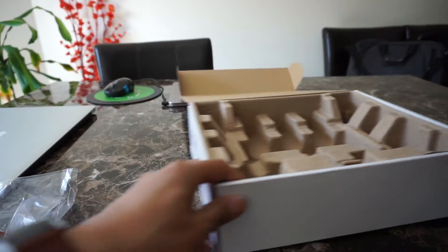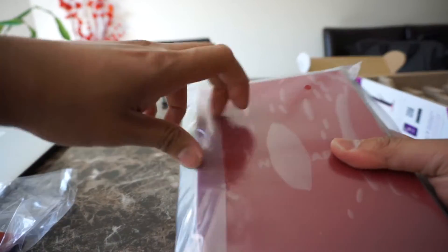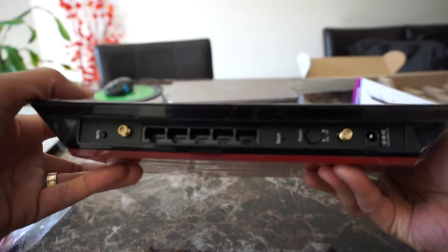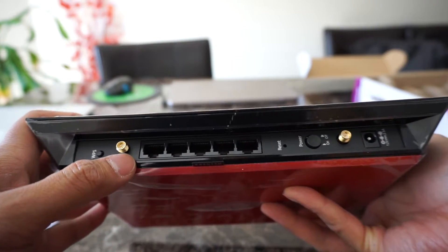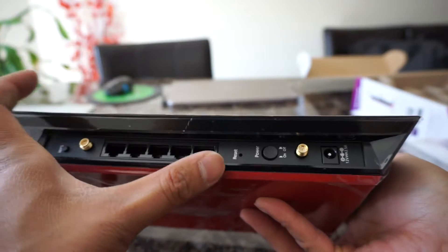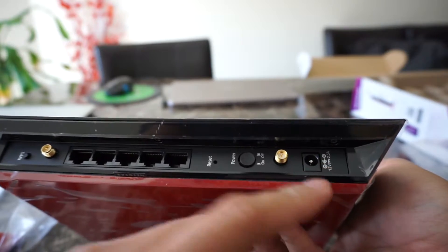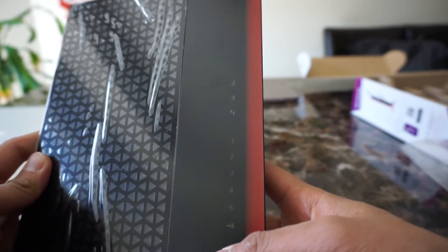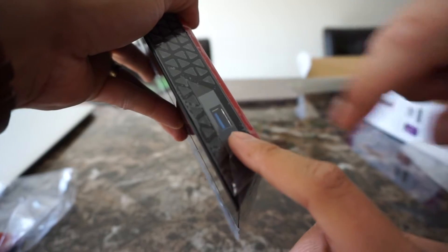Now let's have a look at the extender itself. At the back side you'll find the WPS button, 5 gigabit Ethernet port, the reset switch, the power switch, and the AC port. On the top side you'll find the LED indicators, and on the side you'll find one USB 3.0 port.